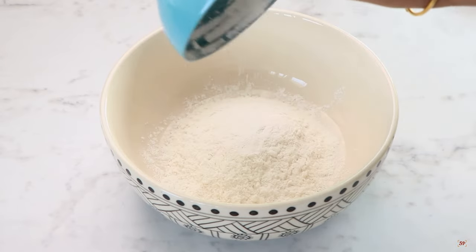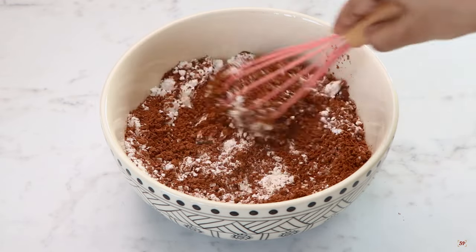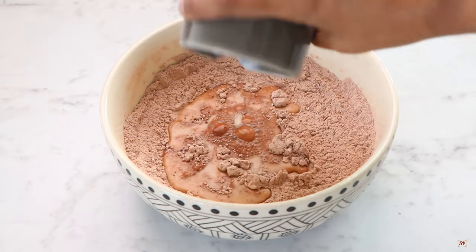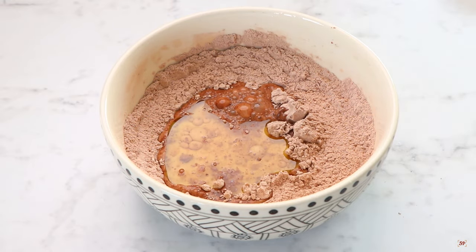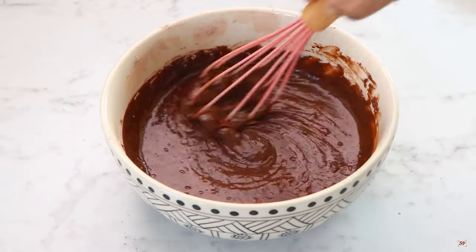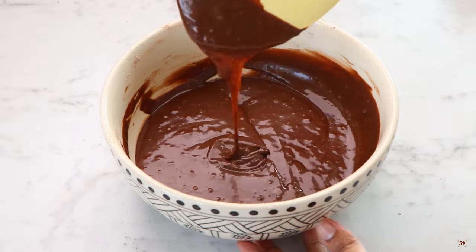To a mixing bowl, add flour, icing sugar, cocoa powder, and baking soda. Use a whisk to whisk it well for even mixing. The exact measurements are in the description box, you can check it there. Now add milk and oil, and whisk it well to a smooth batter. The batter will be slightly runny. Whisk the batter very gently, else your cupcakes will turn hard. You can add chopped chocolate chunks, chocolate chips, or even nuts to the batter. Now your chocolate cupcake batter is ready.